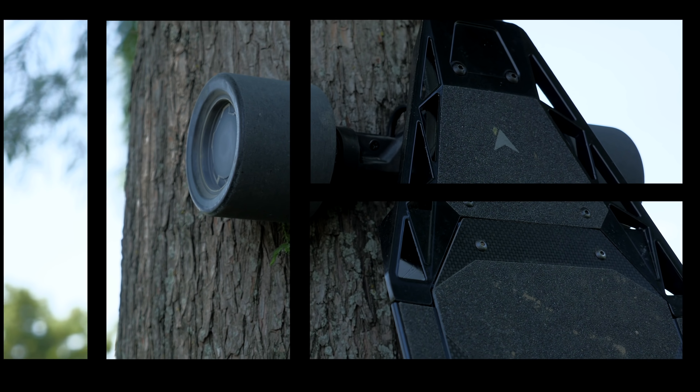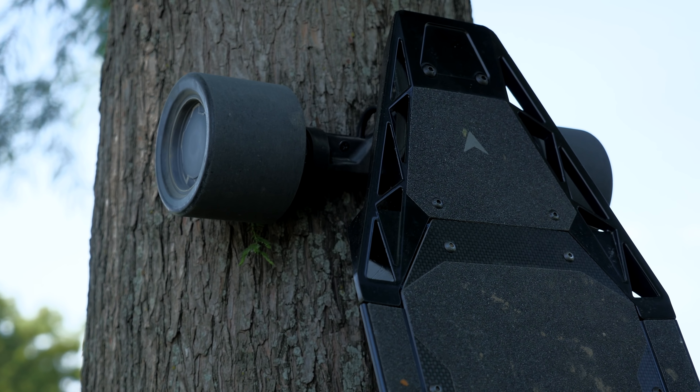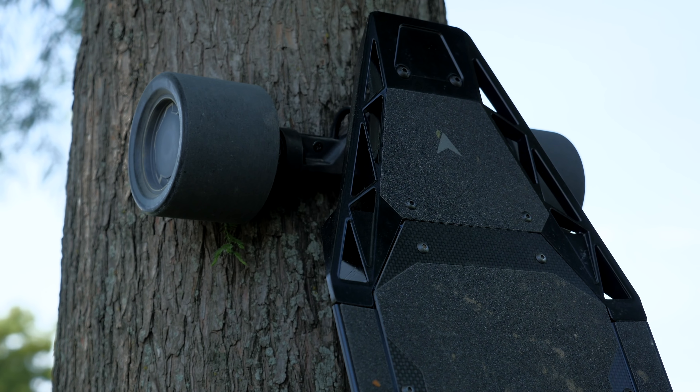First let's talk about specs. It has a top speed of 23 miles per hour — that's what's listed on the website. I took it out for the very first time and I had perfect ideal conditions, completely smooth surface, no wind whatsoever, and I actually hit 25 miles per hour several times. That was with a full battery charge, and later on as I continued to ride I never got past the actual 23 mile per hour mark, hitting around 21 to 23 miles per hour at full throttle.